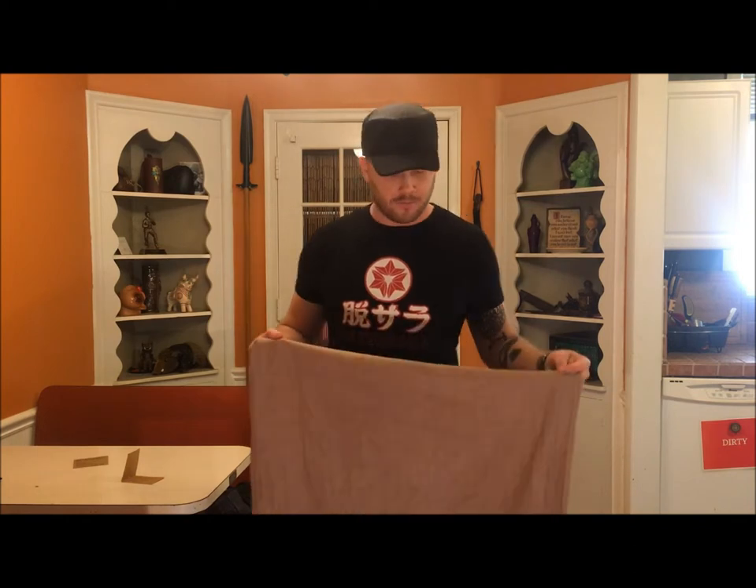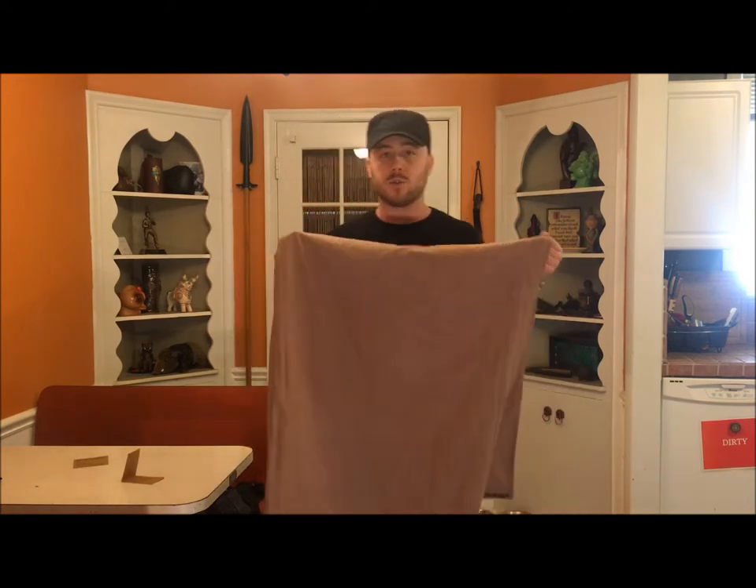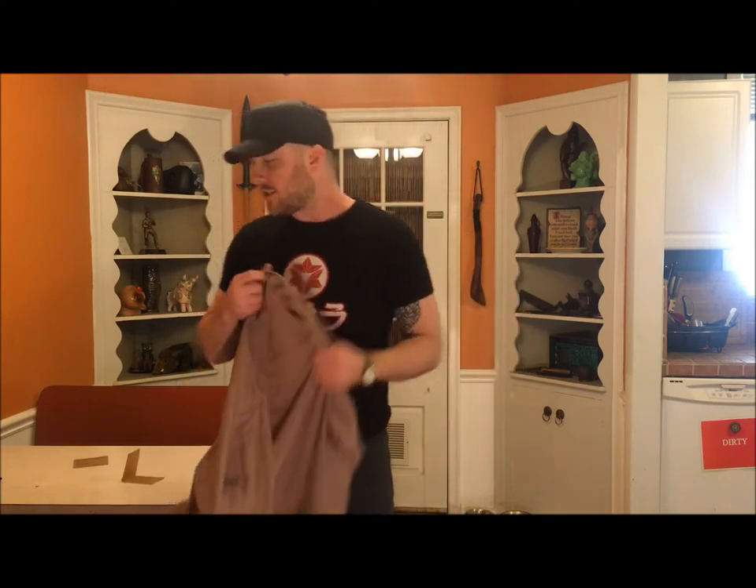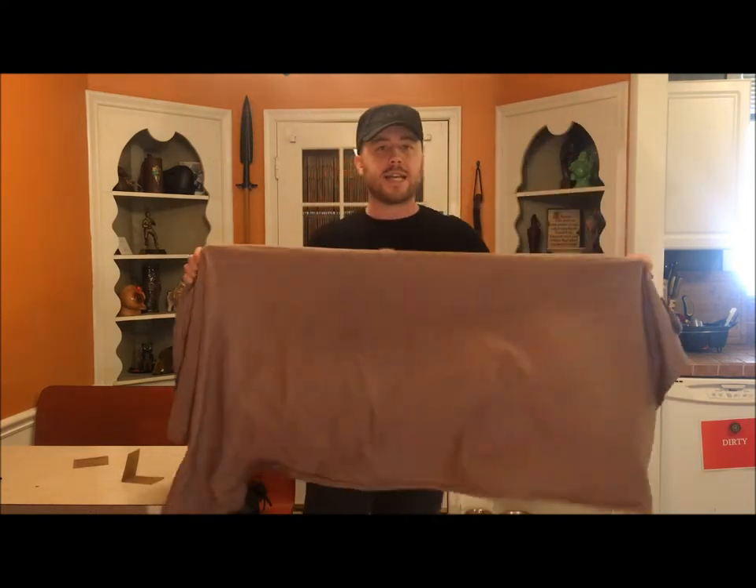It dried me off perfectly, and then I just threw it up over a door and let it sit for a couple of hours. I also wet a terrycloth towel to test the drying time. I came back about an hour and a half later, and the hemp towel was already bone dry, while my terrycloth towel was still wet after about an hour and a half sitting in open air. So I can see these towels being seriously advantageous for travel or camping.